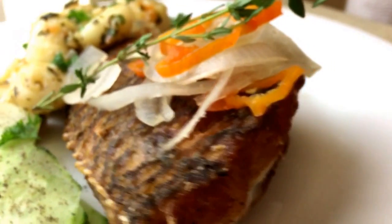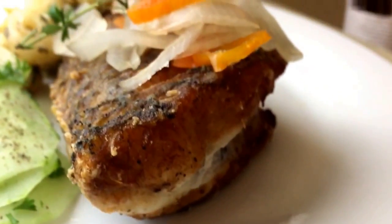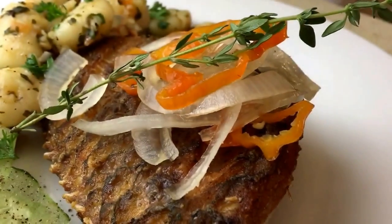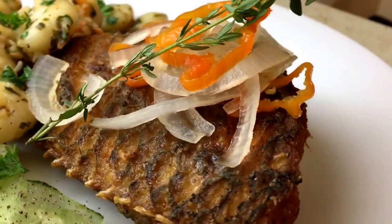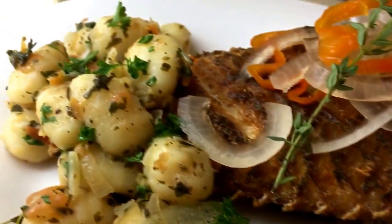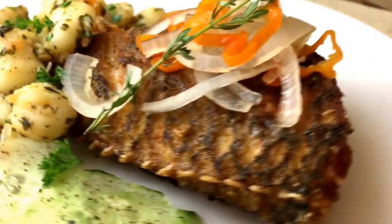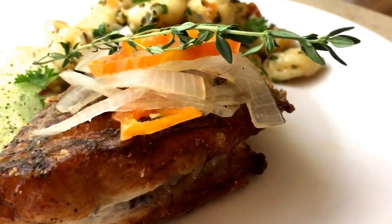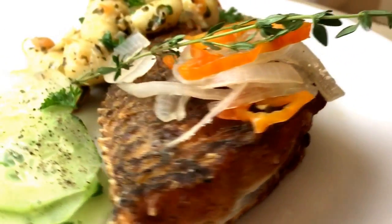Alright guys, this is my beautiful fish — nice and crispy right here. And these are the pickled vegetables on top that we did really quick in that little pot. I started with some cucumbers, and my gnocchi is back there. I hope you guys enjoyed this quick and easy recipe, and I'll see you guys next time on my next video.